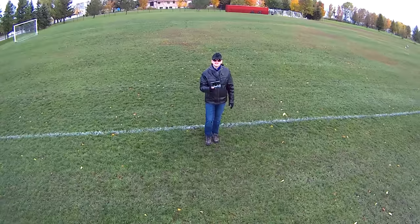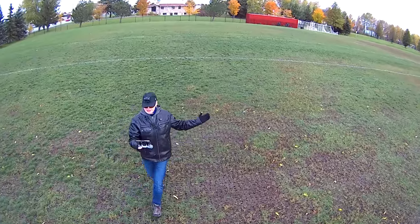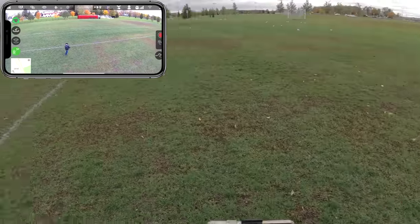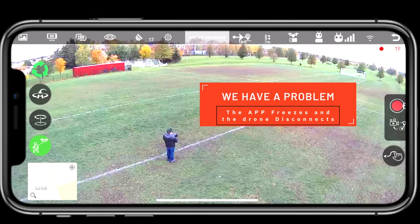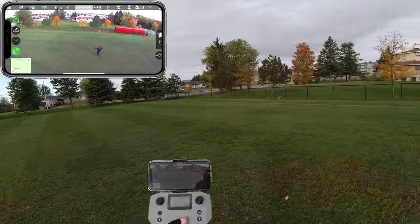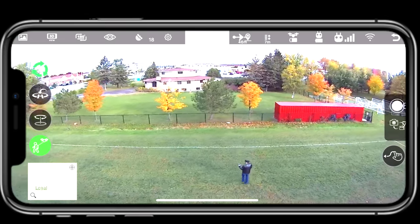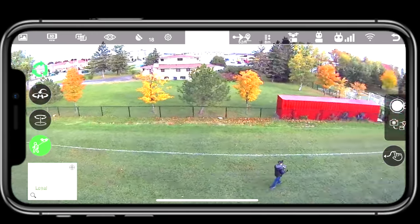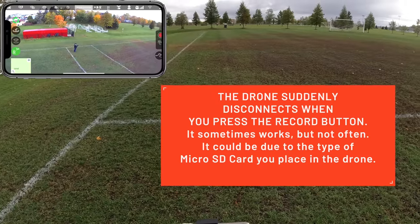I'm going to fly it around - she flies okay in the wind but it's just bouncing around so you only catch me in the image every now and then. Let me try the follow me feature - there we go. I'll walk this way. You can see on my screen the drone is following me as I walk with my arms out. One problem I've already noticed is that when I turn the video on, I can't tell if it's on or off - it just doesn't seem to stay on and keeps going off.